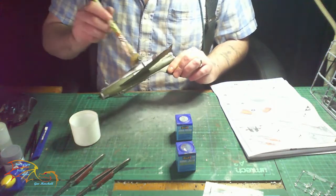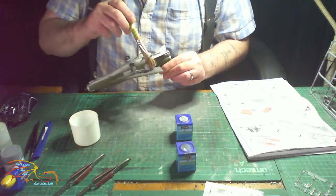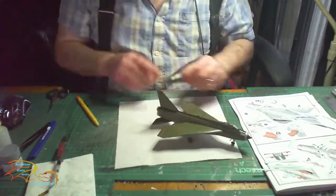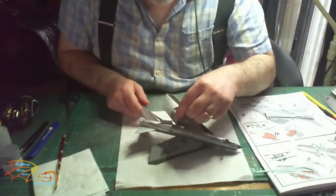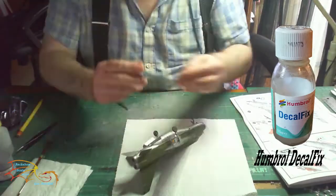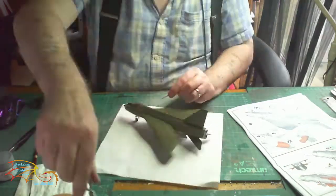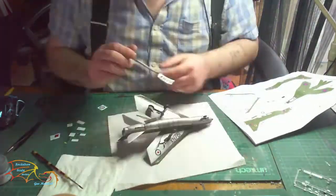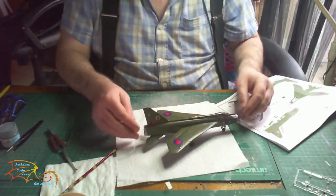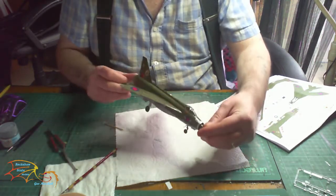Now it's time to put on a varnish - I'm putting on Pledge Clear Polish, just a light coat around the entire model. Then it's time for the decals. I'm placing them on the normal way - softening them in warm water, then applying a decal solution which is Vallejo Decal Fix before placing the decal on. I was surprised how many decals there were to put onto this kit - in fact the decalling took an entire day to do. It also depends on what variant you're doing as to what decals you put on, but there's not that much difference apart from the main decals.